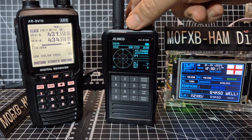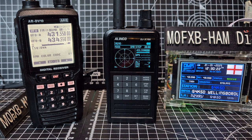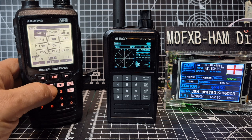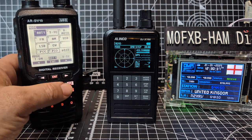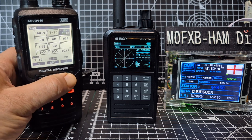The frequency range of the AR-DV10 is 100 kHz to 1300 MHz, so it covers a much wider band range than the Elinco which is 30 to about 470 MHz. It could be expanded slightly and will get CB band. Of course it's got AM, FM, all that kind of stuff, but the AR-DV10 also has upper sideband and lower sideband.